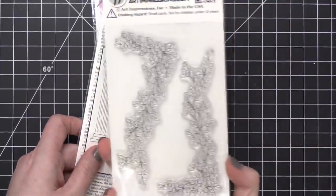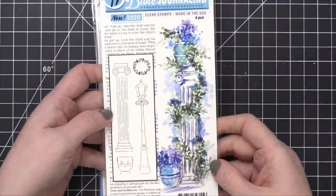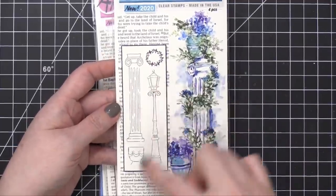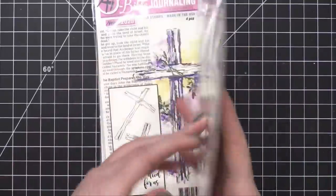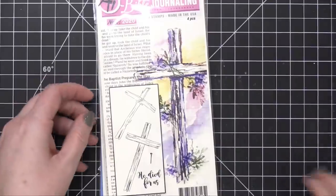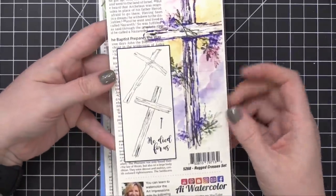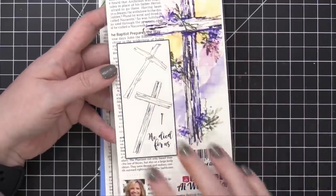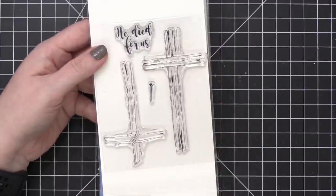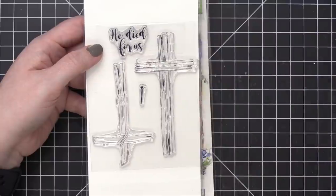So pretty. I love that it's all one big piece, so you can start watercoloring right away. This one is the Columns Set — you have a lamppost, a large column, and a wreath type shape. You can see the size of those. Next, we have a Rugged Crosses Set. There are two different crosses, some nails, and some words as well. Those would be a really good size to create an A2 card — maybe even for Easter, something like that.